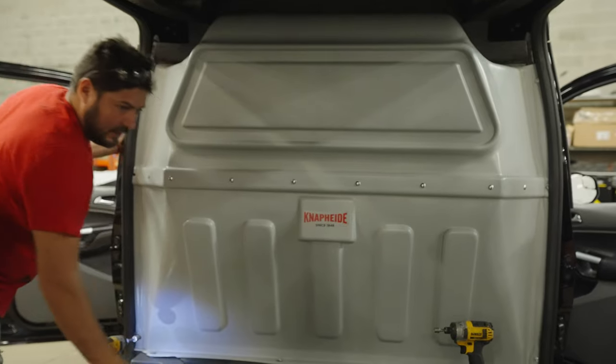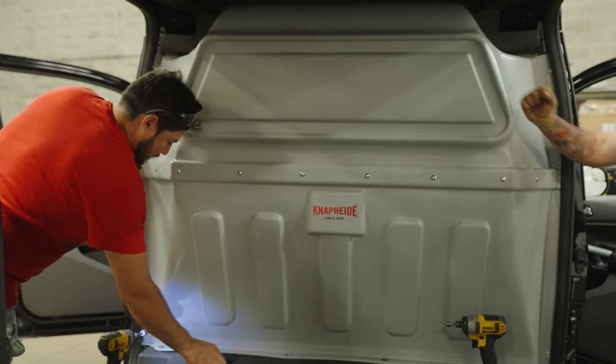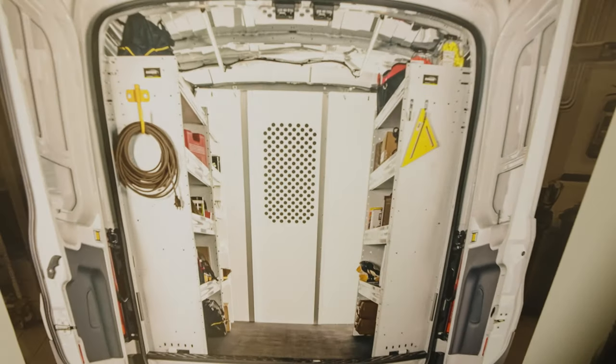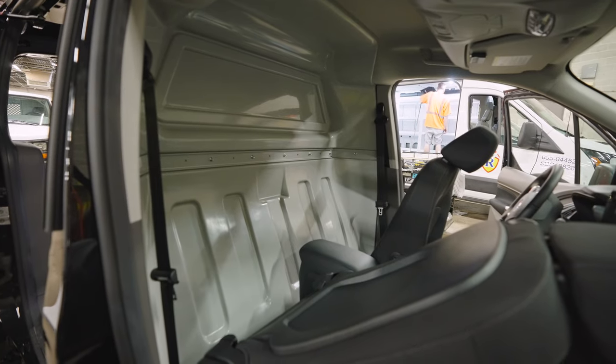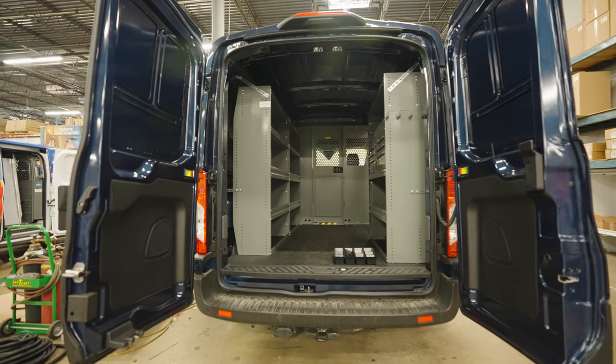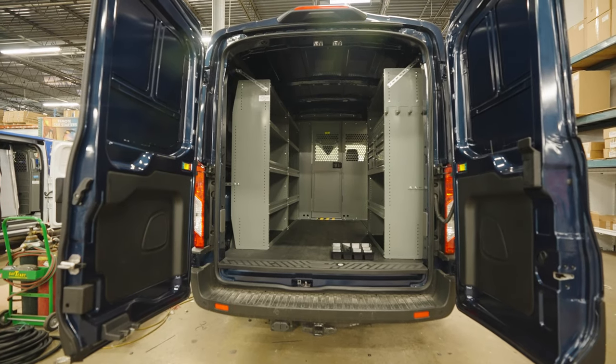It just made more sense to start here and build around it, versus the other way around. The partition is ABS plastic, without a window, from a brand called Naphide. Having a plastic partition is supposed to help lower the noise from the cargo area and add better climate control for the cab area. The alternative was a metal partition, and both are similar when it comes to protection.